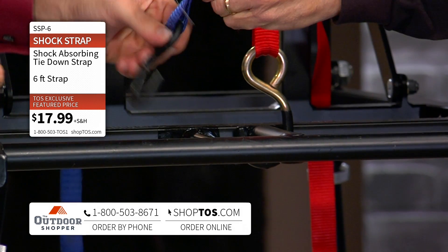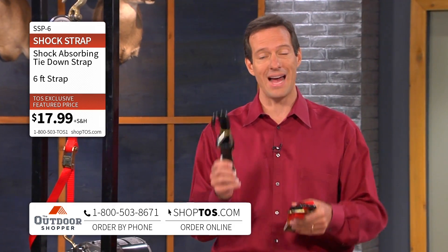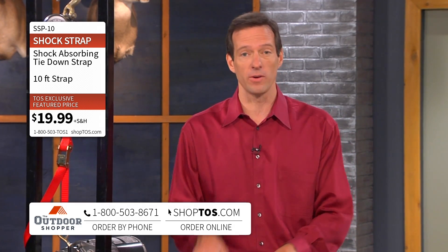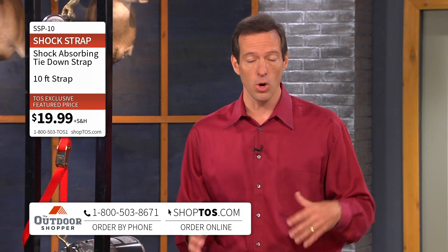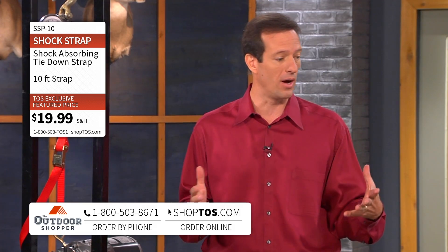If you want to give us a call right now at the toll-free number on the bottom of your screen or go to shoptos.com, you can choose black or red. We have three different sizes: the six foot, which is $17.99; the ten foot, which is $19.99; and also for truckers or farmers or ranchers we've got a 19-foot strap as well.